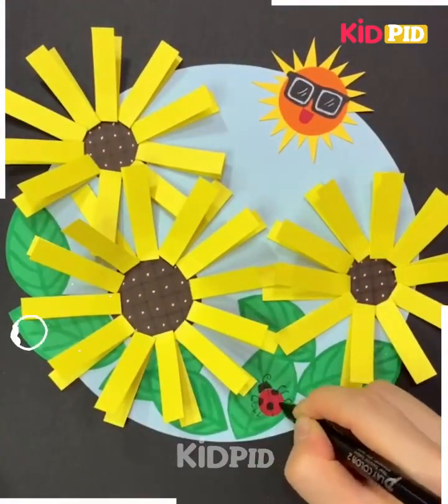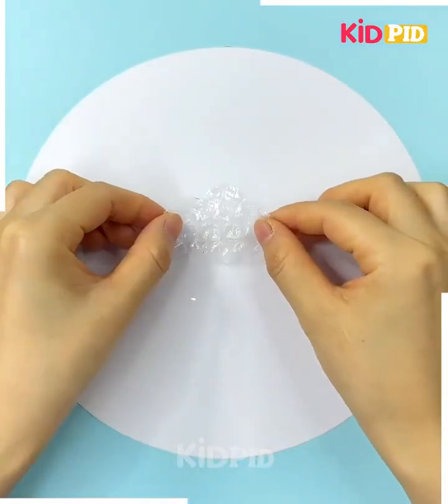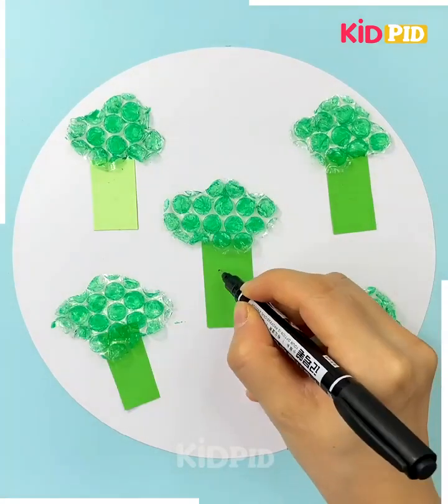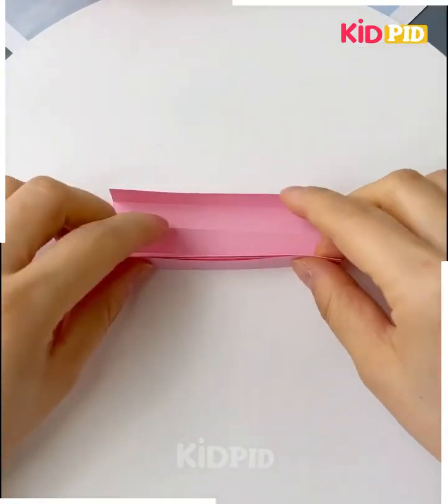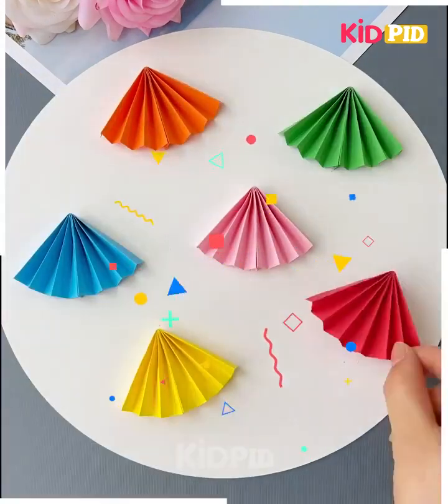Make bugs on the leaf — it's ready! Dancing tree: take bubble plastic, cut it into a cloud shape, paste it, and give it a green color. Add moving hands and legs. Wow! Take a paper, fold it, stick it, place it, and make a stick.